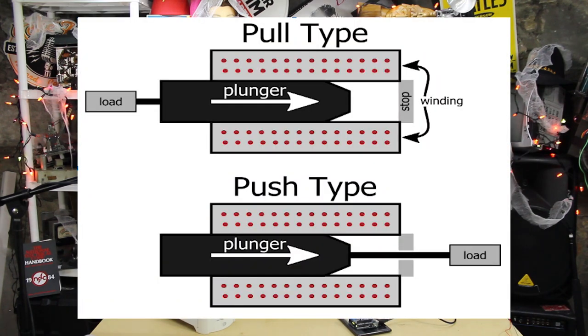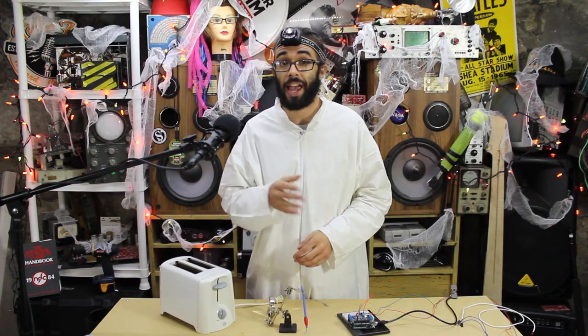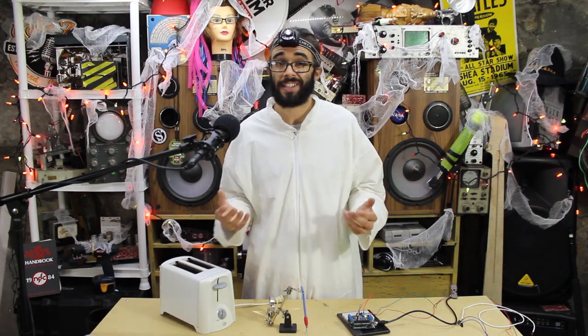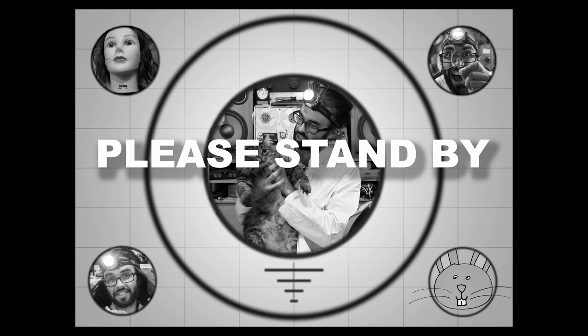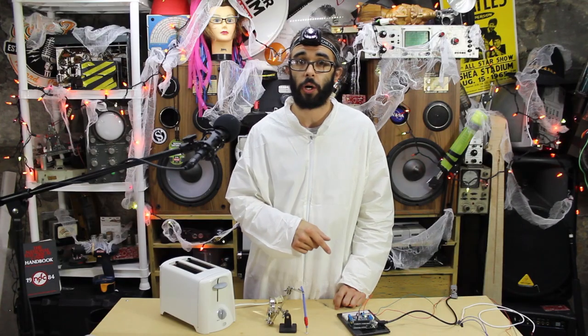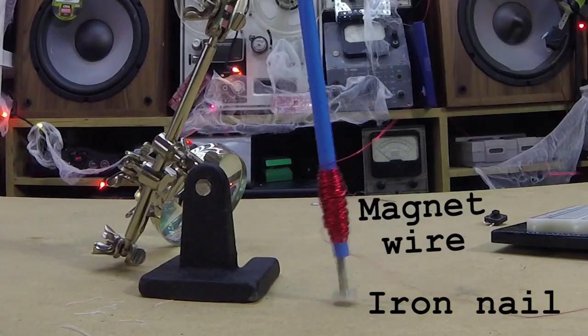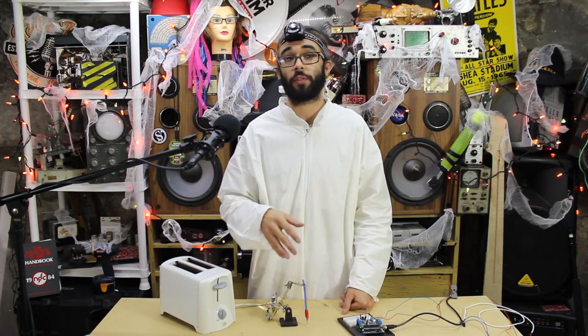The plunger always moves into the winding and can push or pull loads. By utilizing the plunger, a solenoid converts electrical energy into mechanical motion by means of a coiled wire and a movable plunger. It's essentially an inductive load, just like motors or relays. I created my own solenoid using a nail, some magnet wire, and a straw. A magnetic field is generated any time current is flowing through a wire.